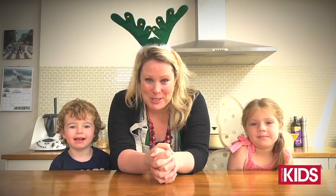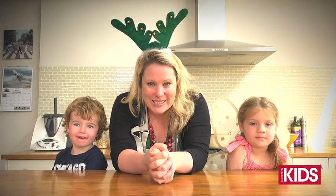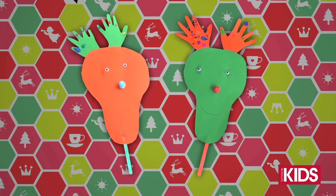Welcome to Crafternoon, our Christmas special. My name's Sophie and I'm here with Ella and with Harry and we're going to make a reindeer mask.